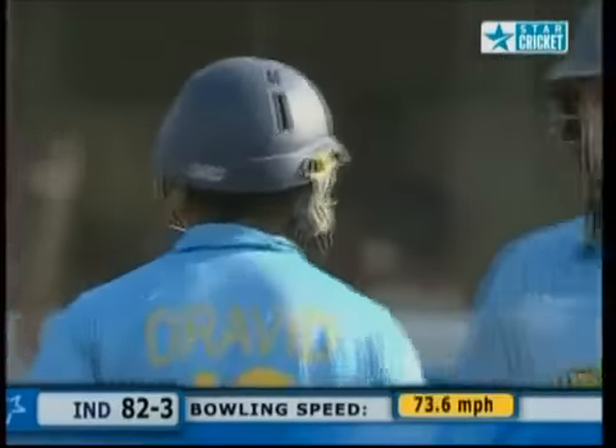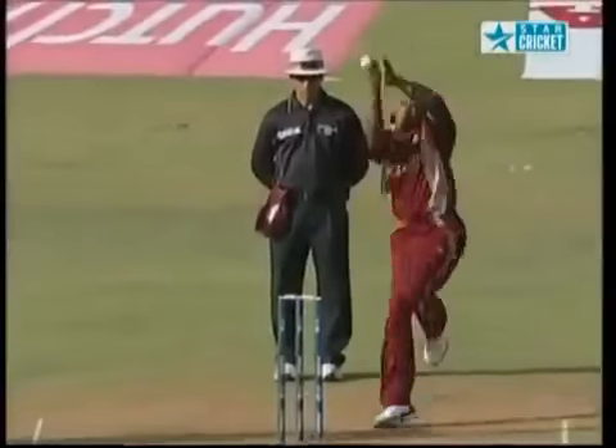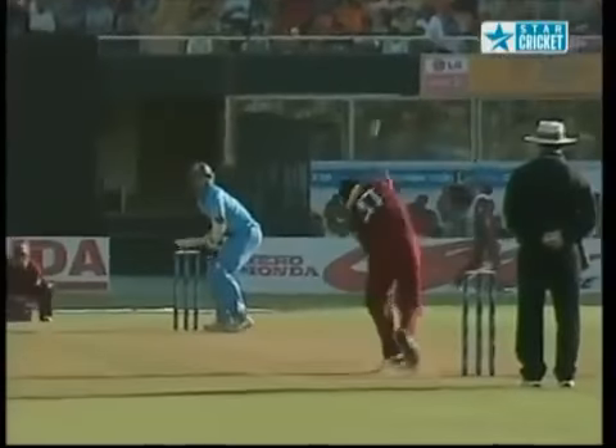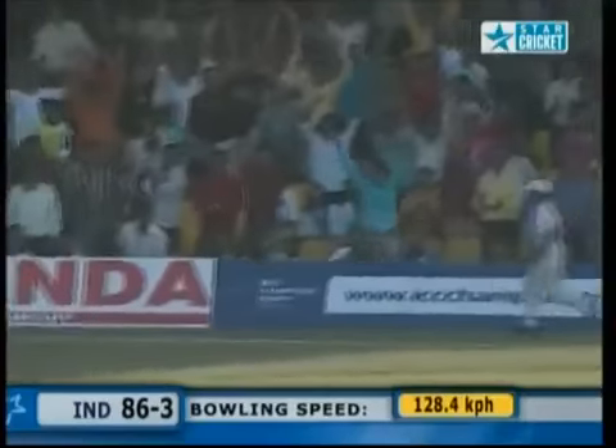He uses all his reach and this time gets it fine past the man at third man — this is a very good shot. If he left it, he would have got a wide. Look how wide this is — he's got it off the toe of the bat. Why let it go when you can hit it for four? Unlike Dravid's shot — he walked away on the on side. That's neatly played; got nicely inside the line. Got just enough bat to beat the man at deep fine leg.